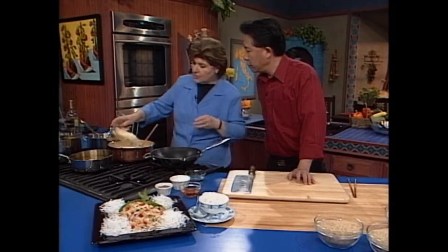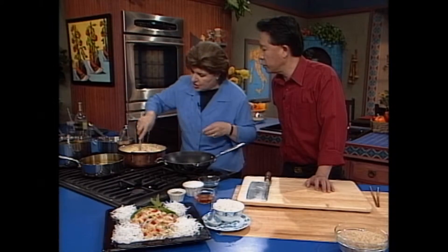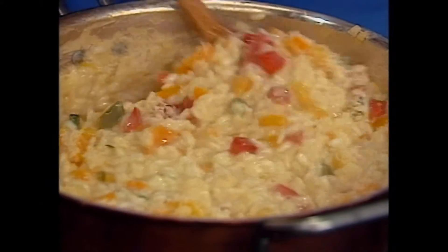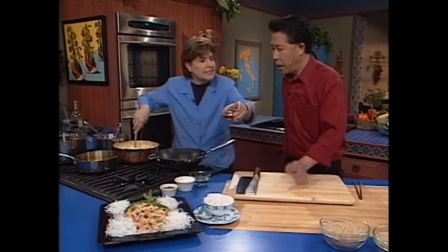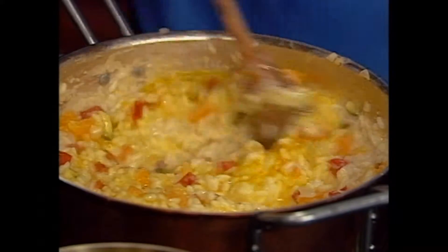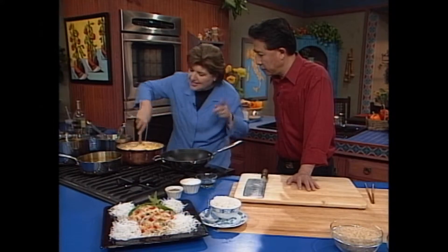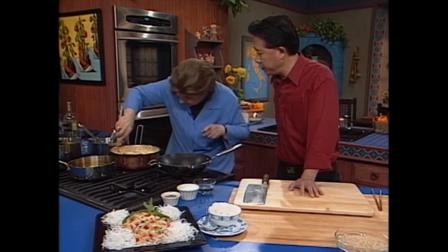We've got to put in some parmigiano — this is parmigiano reggiano. That smells good. So we stir this and you see how nice and creamy this is? This is what I meant when I said the Venetians call this al onda — it has to be on the wave. And then we put the last thing in: saffron. This is expensive stuff — very expensive. Deep color and flavor. You need 250,000 crocus flowers to make one pound of saffron. That's why it's so expensive.